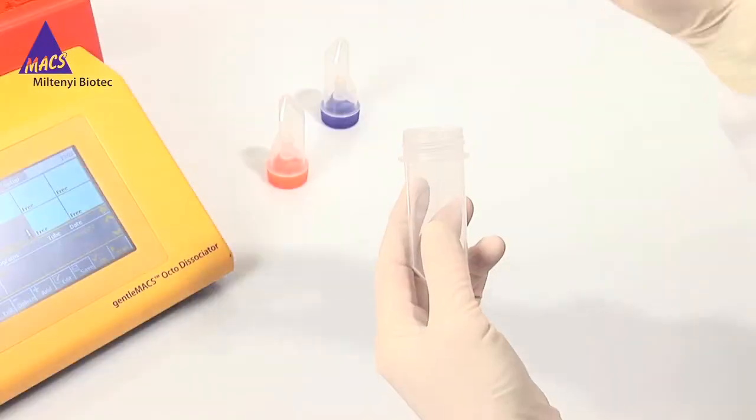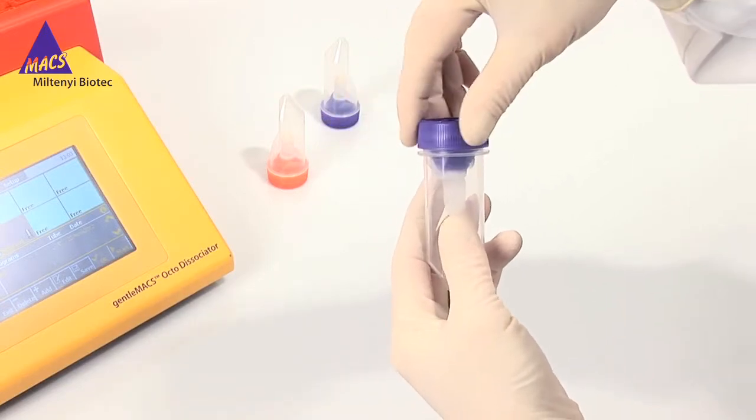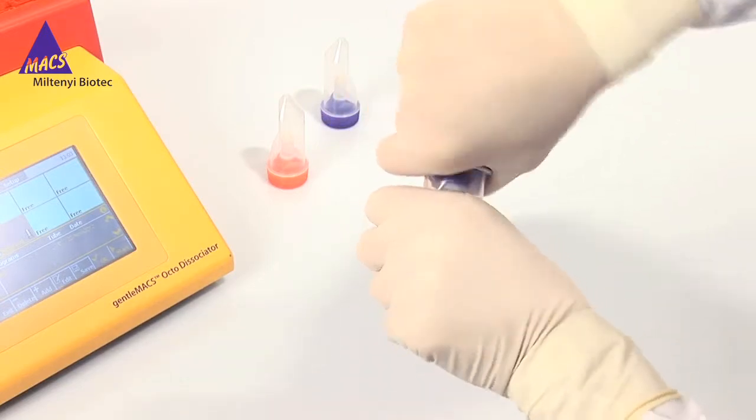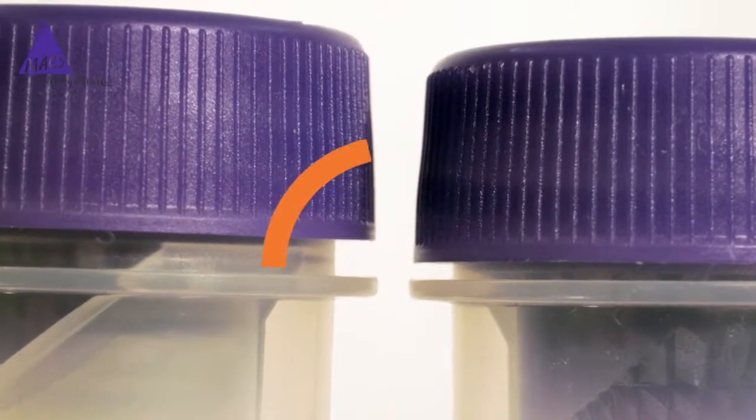Let me show you how to install a GentleMAX tube into the instrument. No matter whether you use a C tube or an M tube, it is important to close it completely. Once you feel the first resistance, give it another firm twist until the gap is closed.